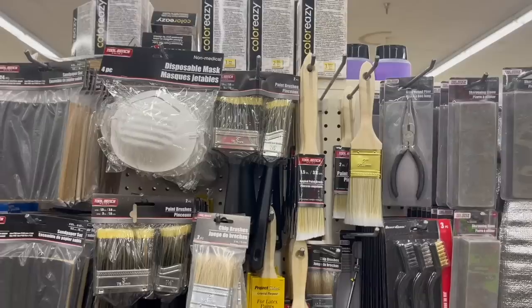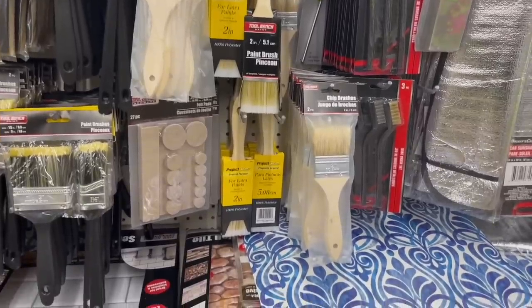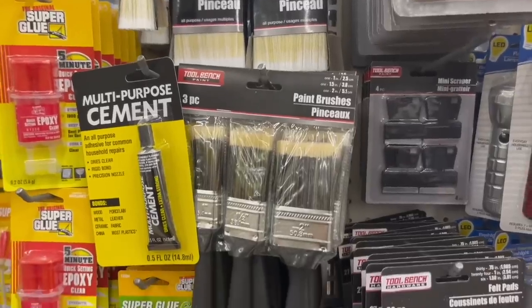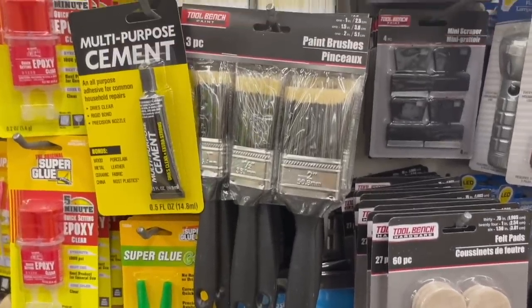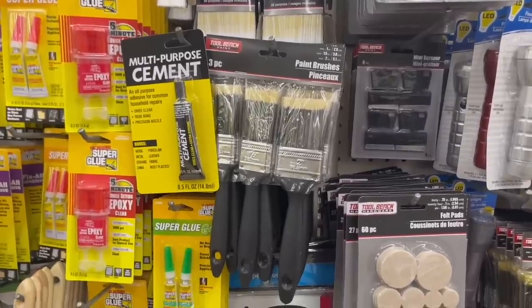The next product I'm no longer buying are Dollar Tree paint brushes. Over the past several years I've experimented with different ones and each time I've been disappointed — bristles just fall out of every paint brush I've used from Dollar Tree. I checked their website and reviews were really mixed: some people like them, but I'm firmly on team 'don't buy those paint brushes.' My experience has just not been good, so I won't be buying them anymore.